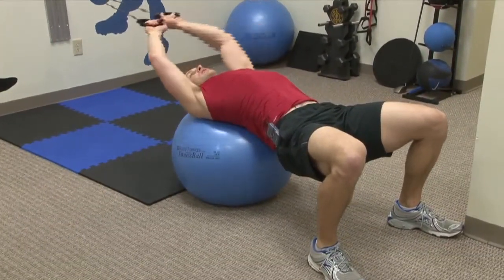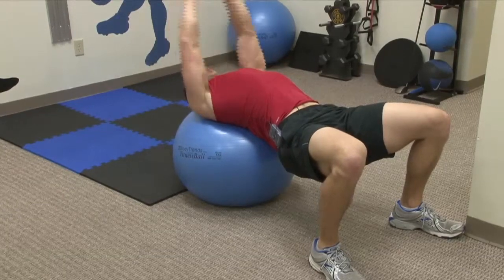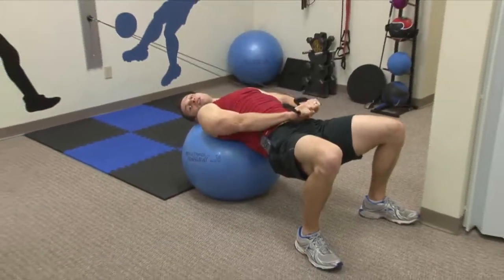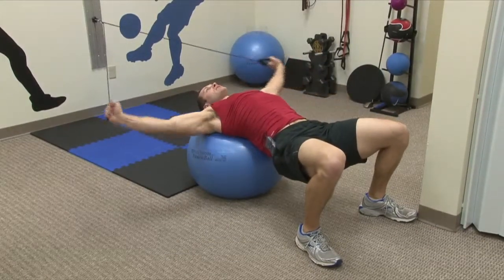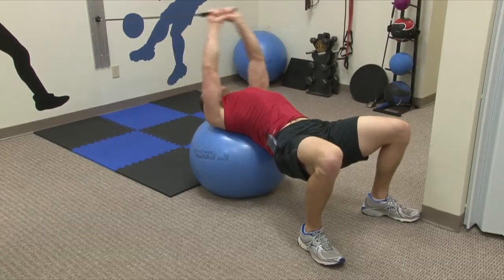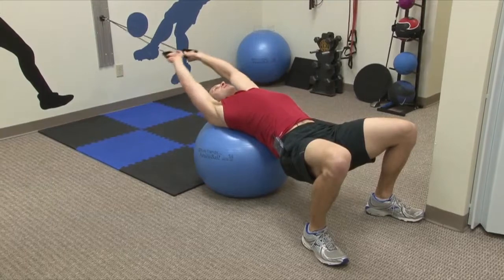I'll start with my arms extended tall above my head, grabbing the band, and I'm going to pull straight down. Once I get near my waist, I'm going to fly out to the side, keeping my arms fairly straight, all the way back up to the top and together. So down, apart, fly out, up to the top together.